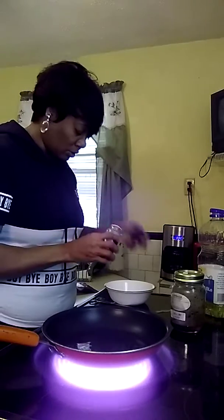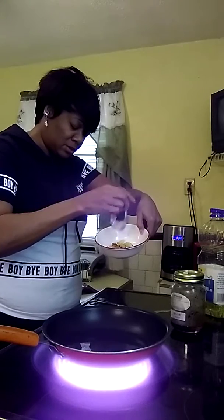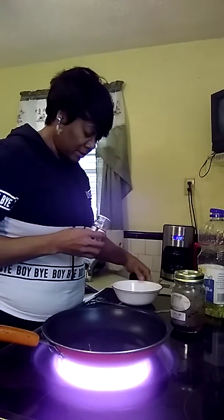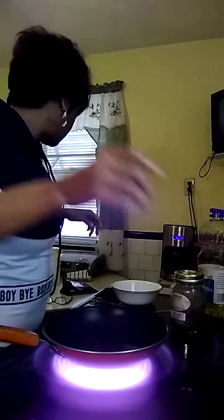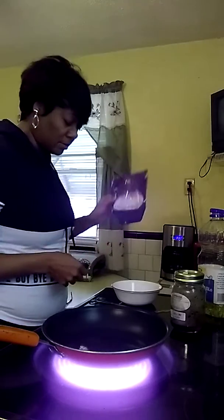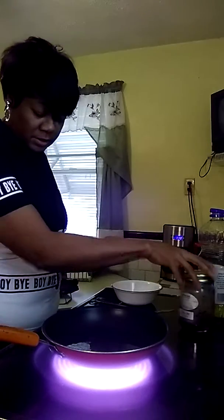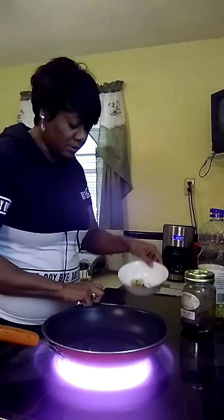You're gonna get your red crushed pepper flakes and put them in the bowl. It's not a lot, but you put it in the bowl like that, and get your garlic in too. Then let it all heat up — it's heating up pretty quick. Once it gets pretty hot, you're gonna pour that in.